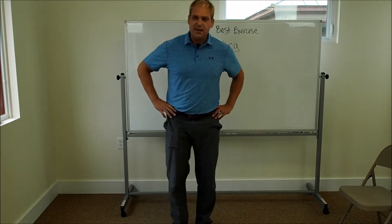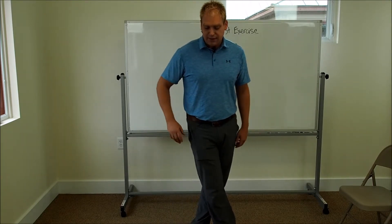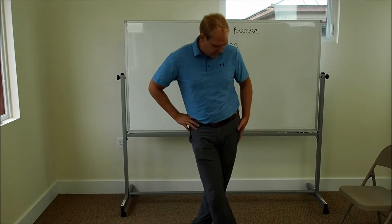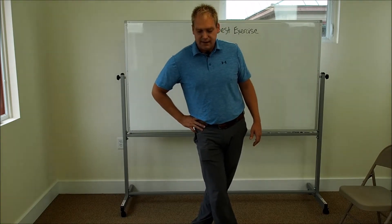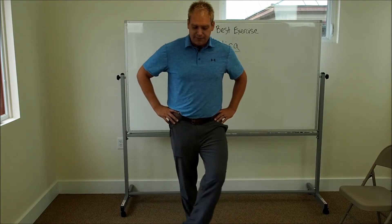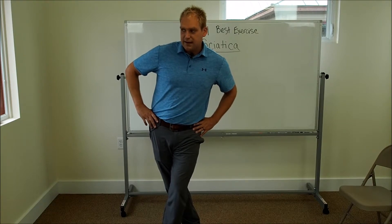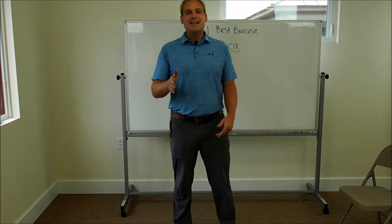That gets the inner thigh. Now step one foot across the other. If my right foot goes over to the left, I push my hips to the left and feel a nice tension on the outside of the left hip — 15 to 20 seconds. Then take your left foot over to the right and push your hip to the right, 15 to 20 seconds. That gets the hips moving better side to side.